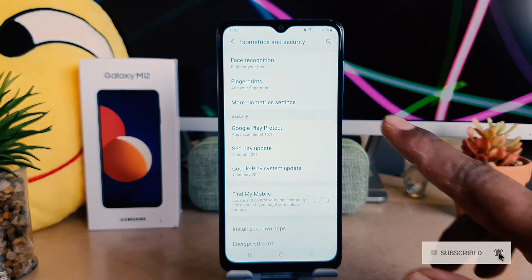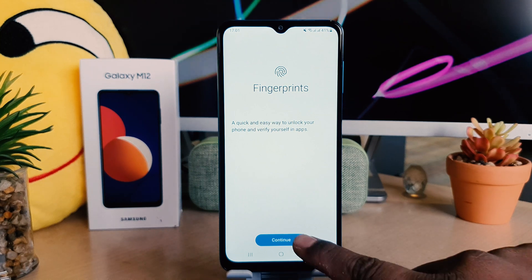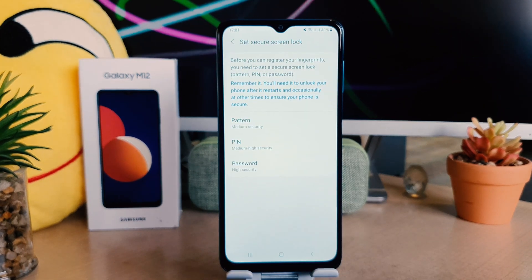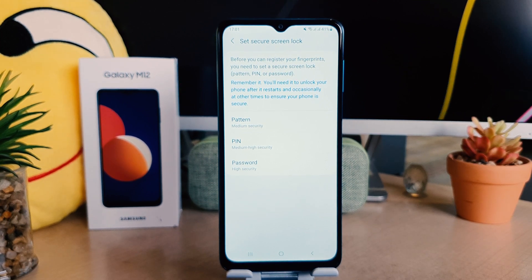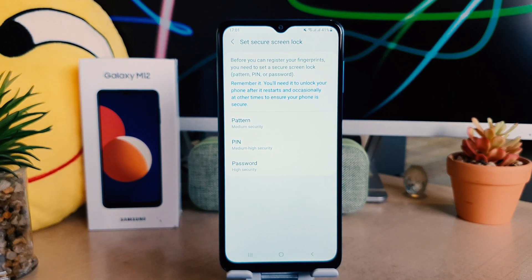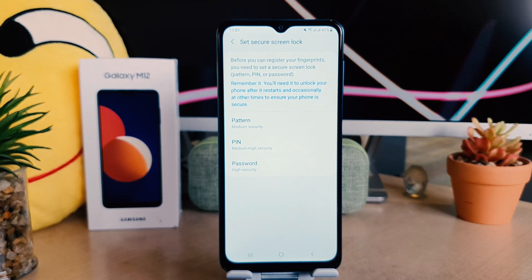After clicking on Biometric and Security, you need to click on Fingerprint. After clicking on Fingerprint, click Continue. If your device doesn't have any pattern, PIN, or password, you need to set up that first. After that it will give you the option to set up your fingerprint.